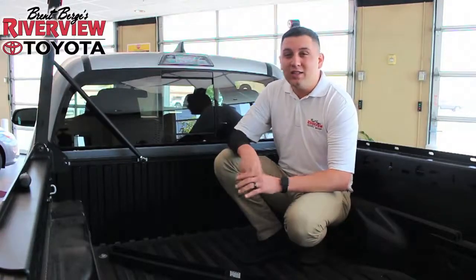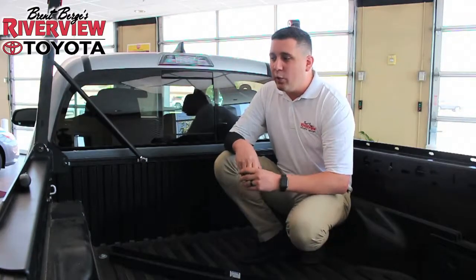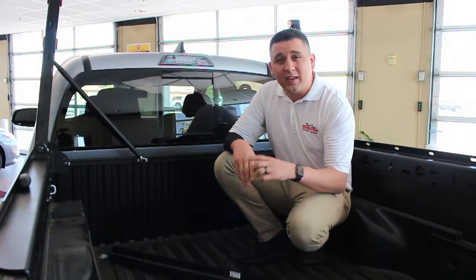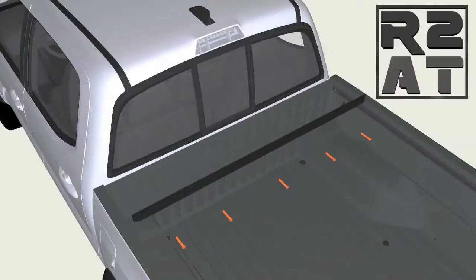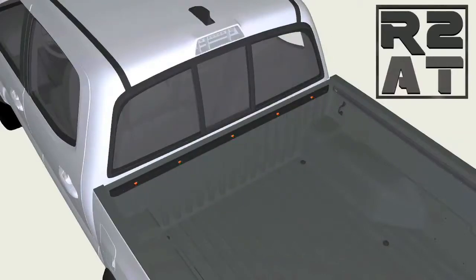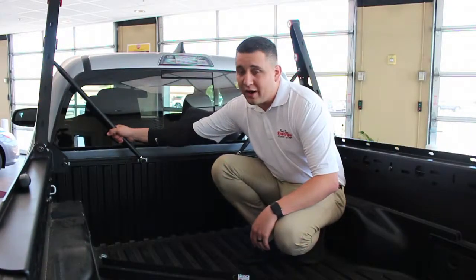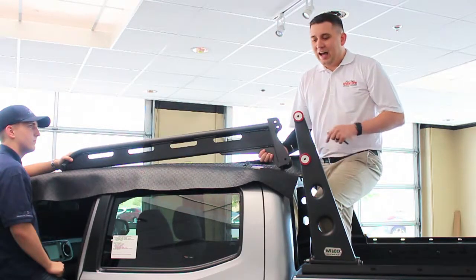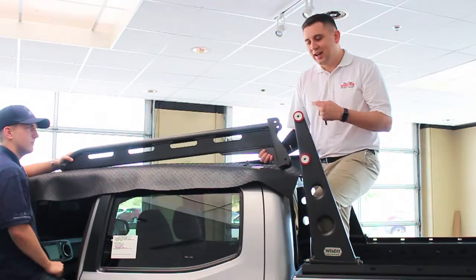We ran into a small snag halfway through — as you can see, I'm in different clothes. This ADV rack is designed for both Gen 2 and Gen 3 Tacoma, and when you put it on a Gen 3, there are a few modifications you have to do. First off is removing the rear crossmember for the bed, along with purchasing a deck rail system that's going to attach to your crossmembers. Make sure you take note of that. Now we're back where we left off — Shea got pulled aside to help a customer, so I have the guys at R2-AT assisting me.